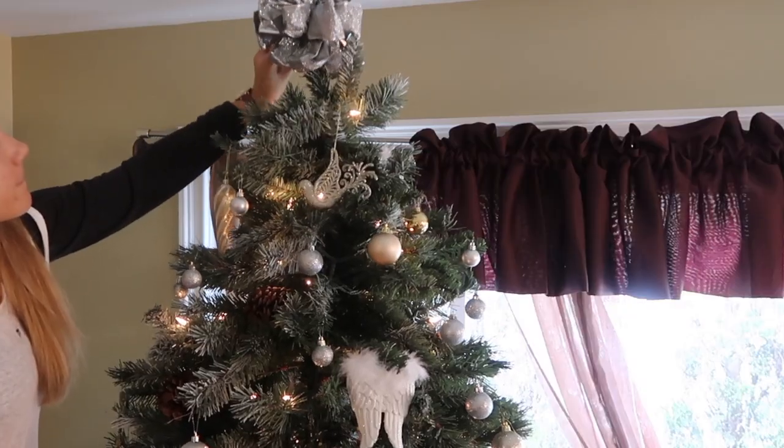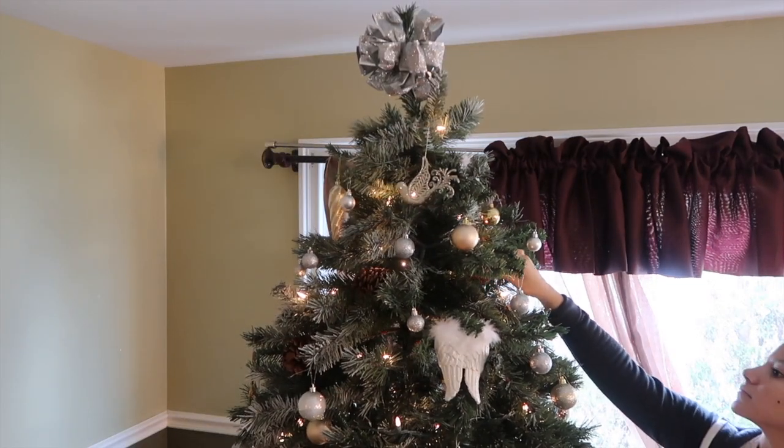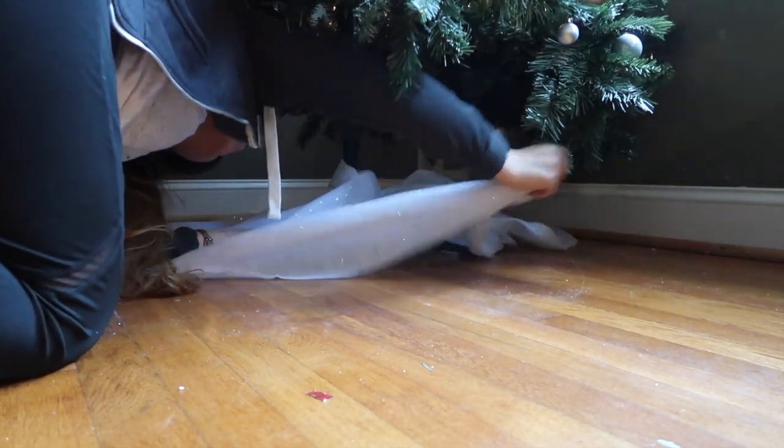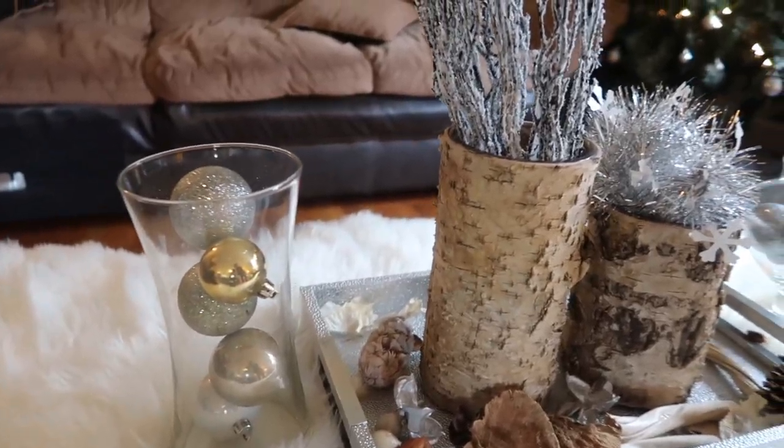To finish off the tree I used silver ribbon from last year, placing it at the top, and I added the tree skirt. The tree skirt was also from the dollar store, so you save a lot of money. It's made out of cotton so it's cheap but looks kind of elegant.